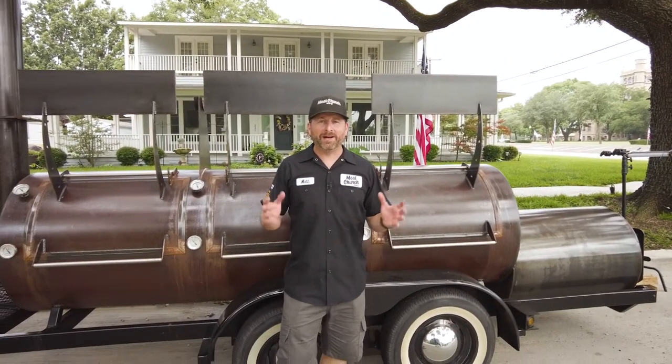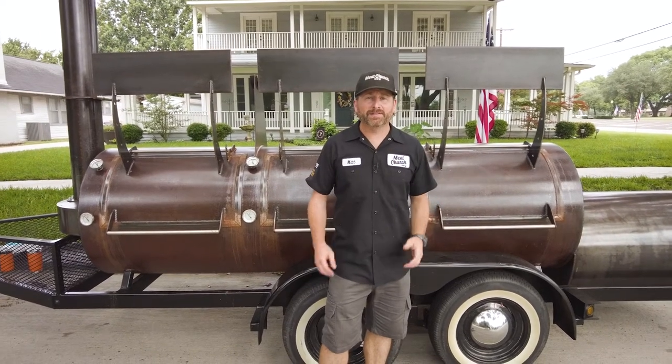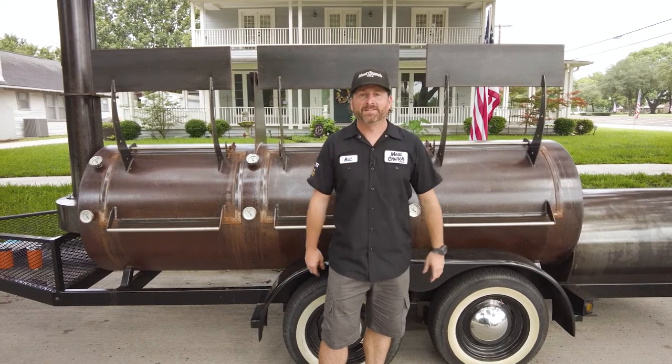Hey guys, it's Matt with Meat Church, and welcome back to my home in Waxahachie, Texas. Today is part two of our three-part series on different ways to cook brisket. Today we're going to be showing the differences in smoking a brisket meat up versus fat up. Stick around.